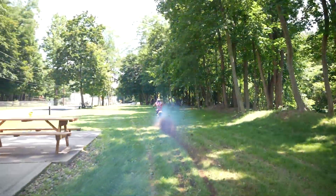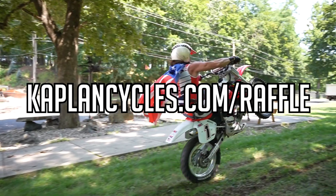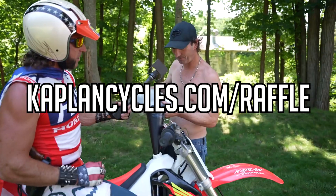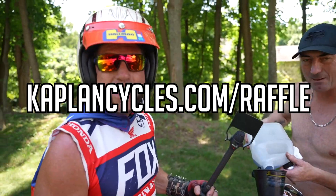You got one chance, you got one job. Go to KaplanCycles.com/raffle and you could win the Kaplan America CR500. Ripper. What did you do to it? Gave it the wizard tune — cob work was the secret.